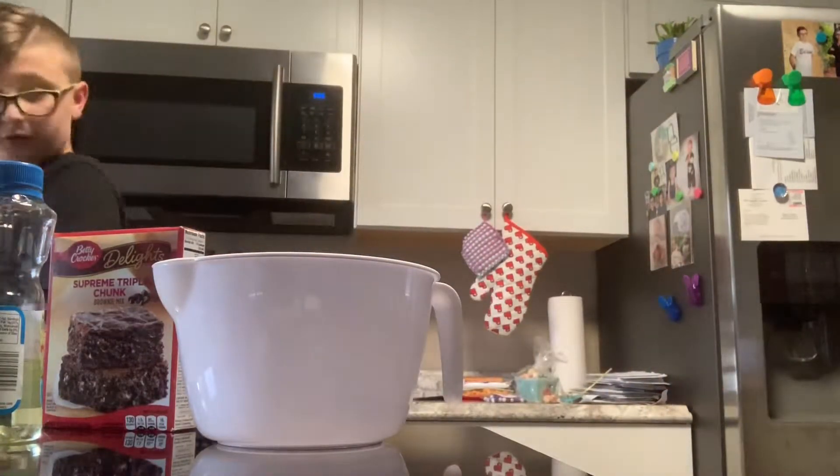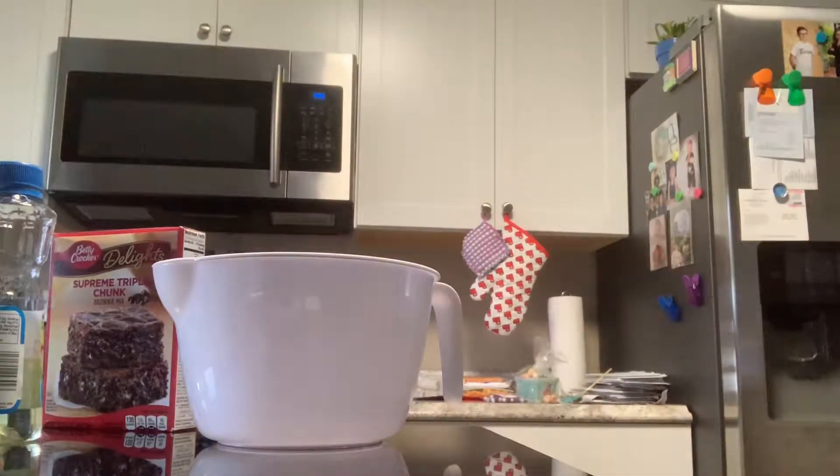I'm gonna go fill this with water to one-fourth cup. A little too much... a little too much. I promise I'm a good measurer — I wish I could do this on camera, but I put too much in it, so I'm supposed to dump it out.